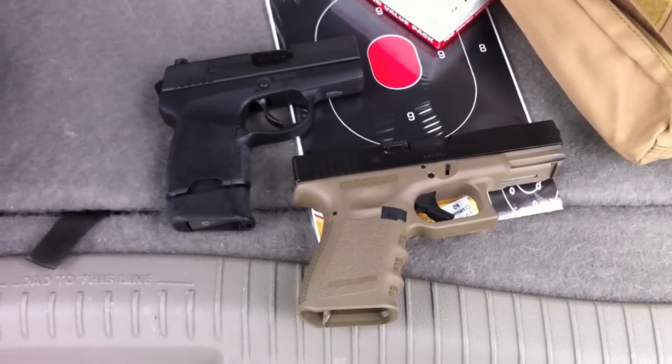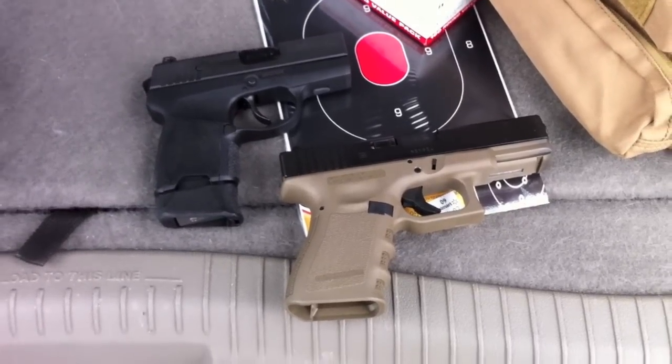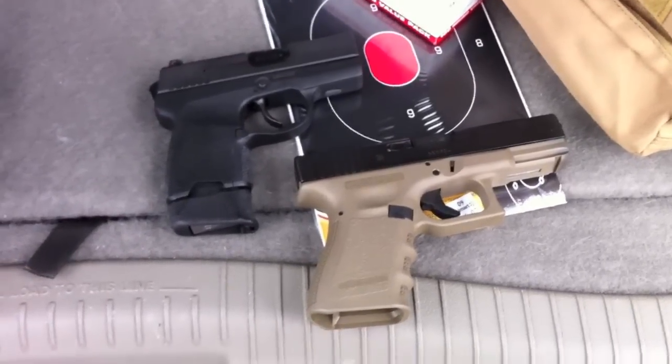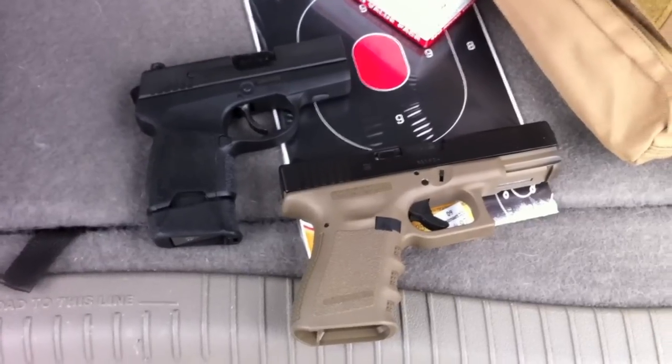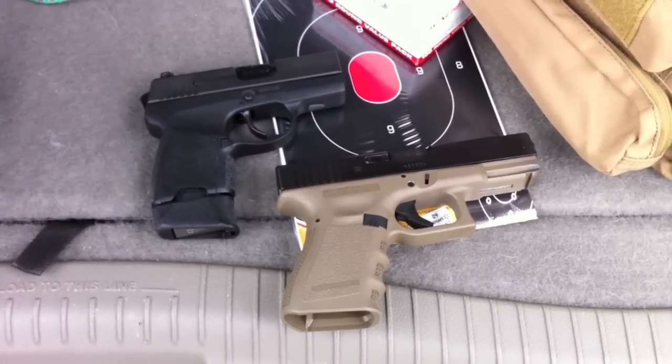All right guys, we're here at the range today. My friend brought her pistol, a Sig P290. We're going to be shooting the Glock 19 and the P290 today and do a little comparison.